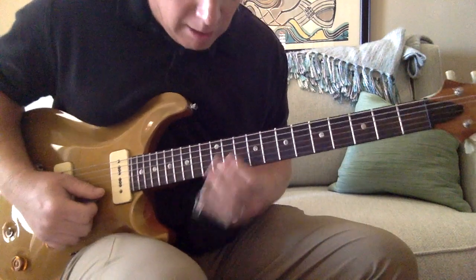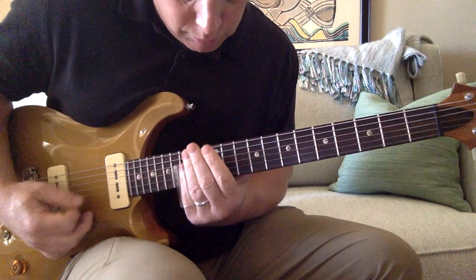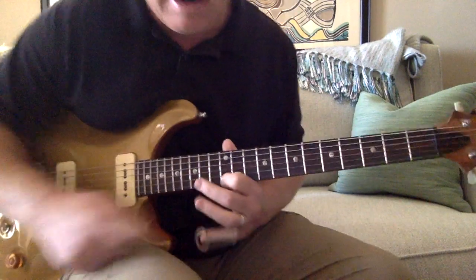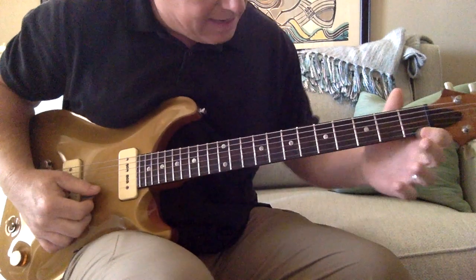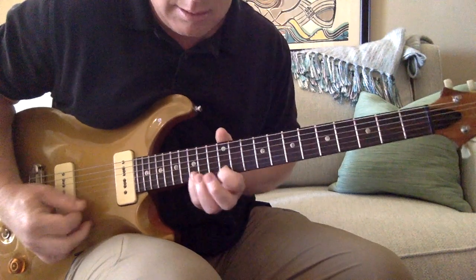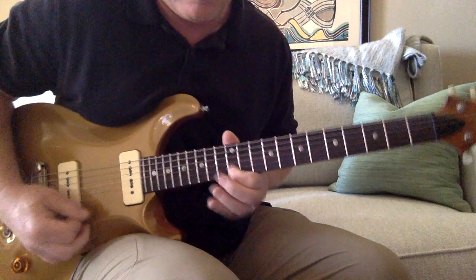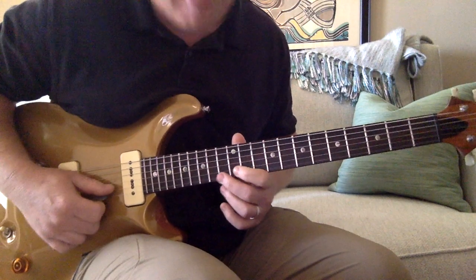And then the solo. To kind of show you without the slide — just to kind of get that melody — if you go to the E string and you hit the E note and you're on the 12th fret, it's just going to be 12 to 15. And then resolve on the B string 12.